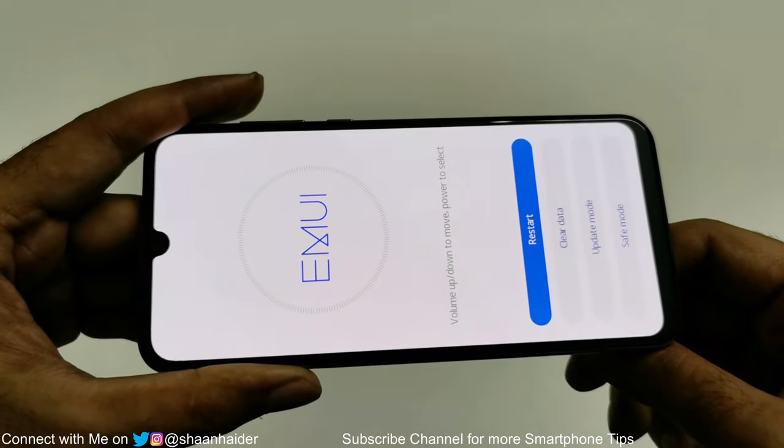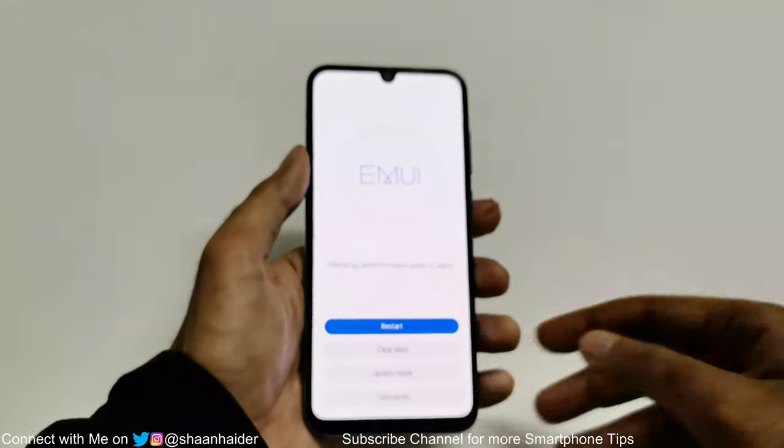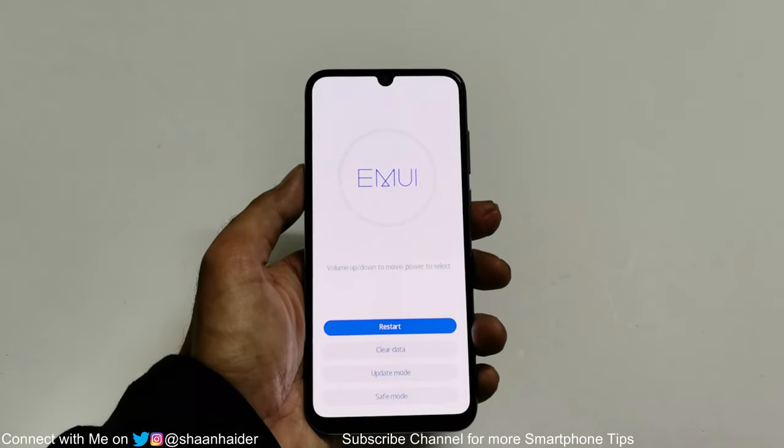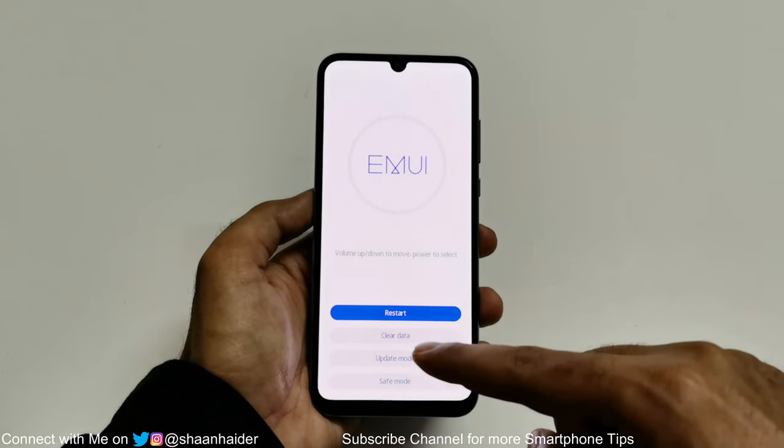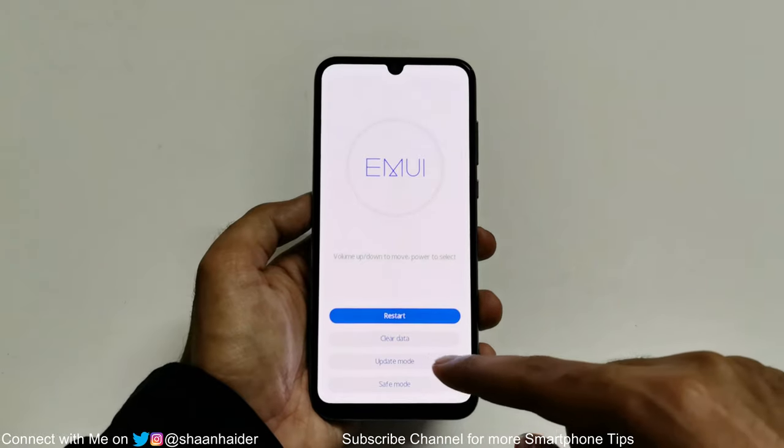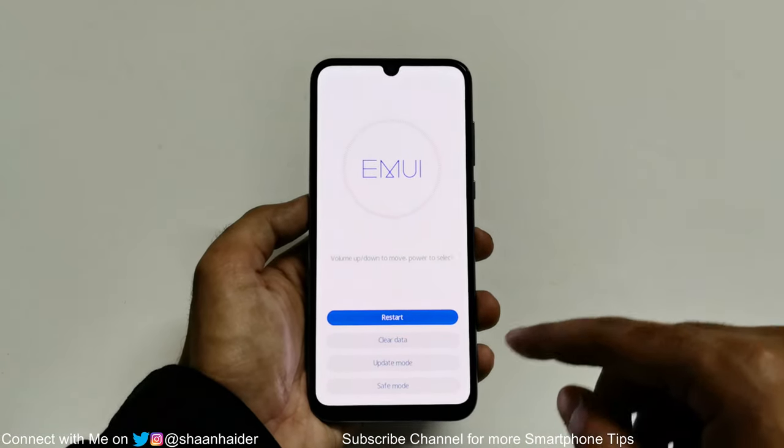Now you can remove your finger from the volume up key. Here you will find a few options: restart, clear data, update mode, and safe mode. Clear data is the option that we are going to use here.